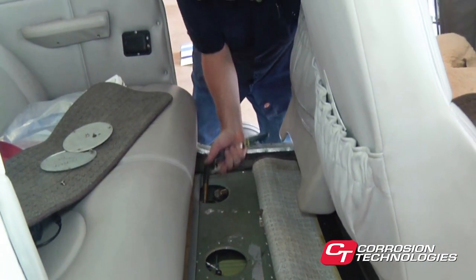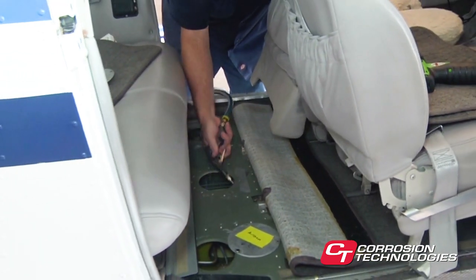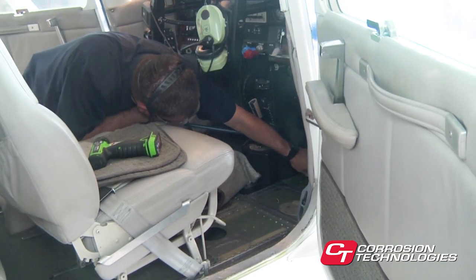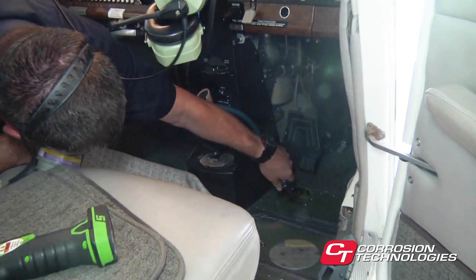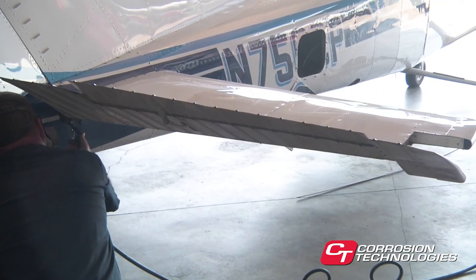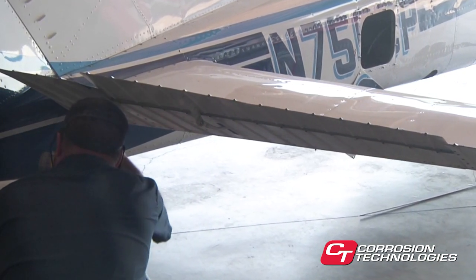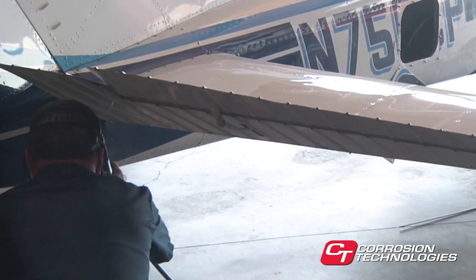Moving to the cockpit or cabin area, remember to leave doors open while spraying to keep material from settling on leather, vinyl, or fabric inside the cabin. It's ideal to remove the floorboards if possible, but the inside belly skins can also be treated through rudder slots and inspection ports underneath. It won't take long for you to develop a feel for this process, and your efficiency will improve with practice. In most cases, access to the rear of the fuselage will be through the tail cone using the eight-foot wand or the six-foot wand. If the tail cone is not removable, there are generally other access points that, with a little ingenuity, can serve the purpose.